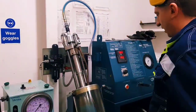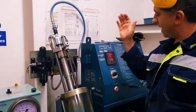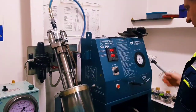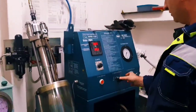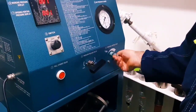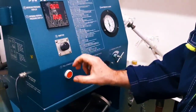So, everything is ready. First of all, you must make it ready — remove air. Like this. Close. Close the pressure. Both valves.